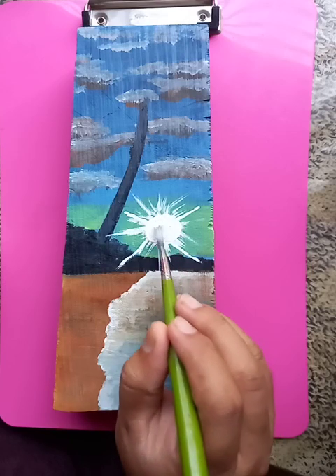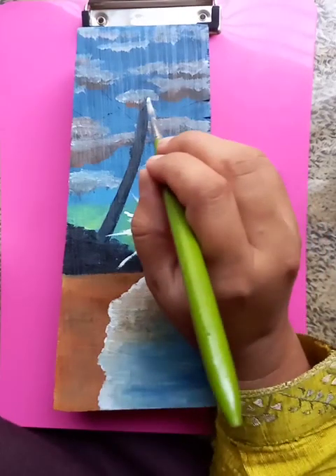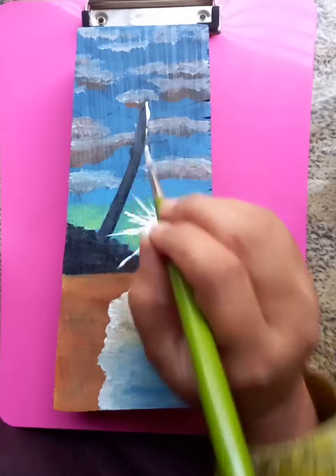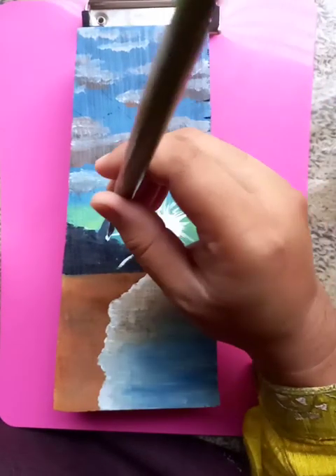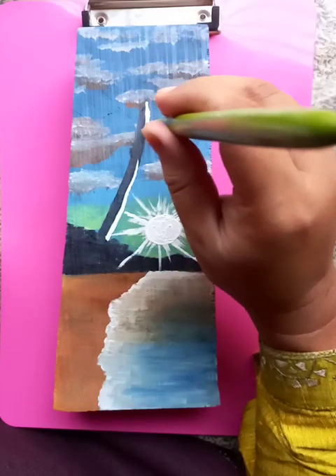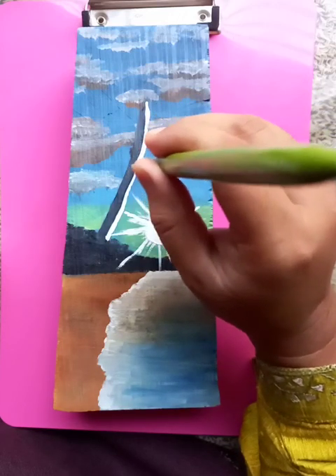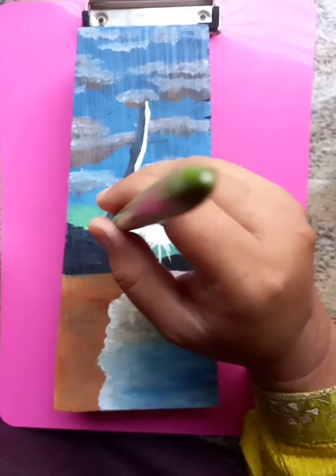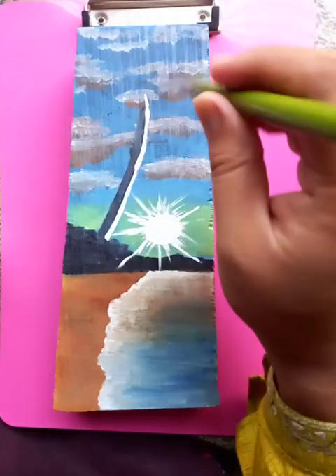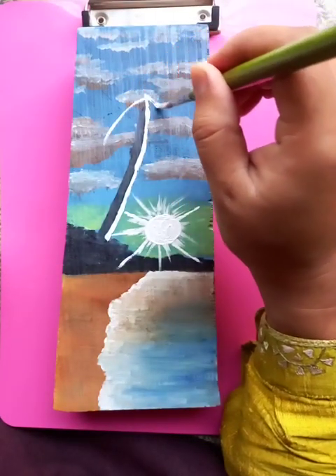Making the circle bigger so that the sun is easily identifiable. Now you can put some white elements by the side of the tree so the tree becomes nicely visible — otherwise it's hidden within the landscape. It has some branches like the taller branches here.